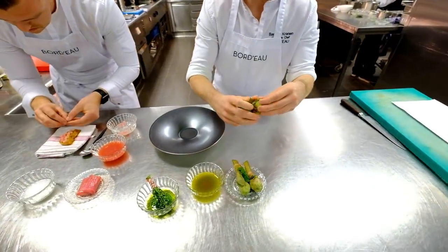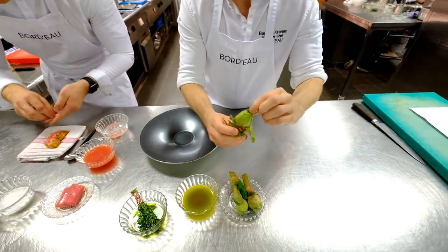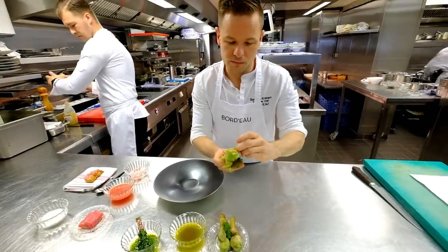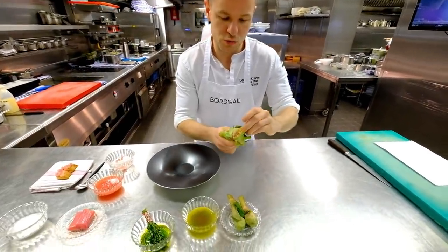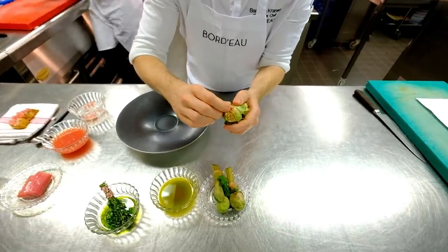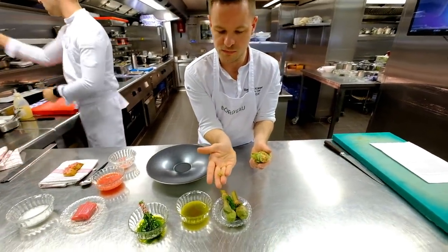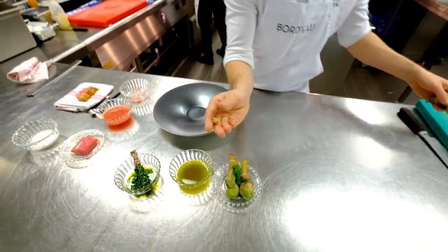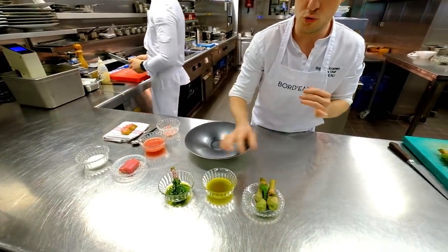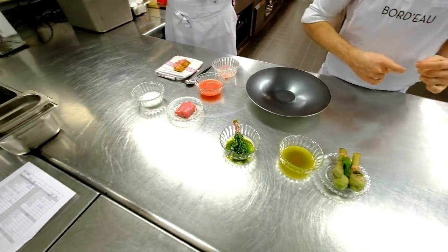Then we have the most interesting flavour element in the dish — the rhubarb flower. The interesting thing about the flower is that when the plant is grown for its flowers, it can only produce the flowers because all the energy goes to them. The flower doesn't produce acidity, so it's only the green flavour of the rhubarb without the acidity — a very interesting texture in the dish. From all the leftover components we make a very intense oil of the rhubarb, which is the base used to preserve pieces of the stalks.